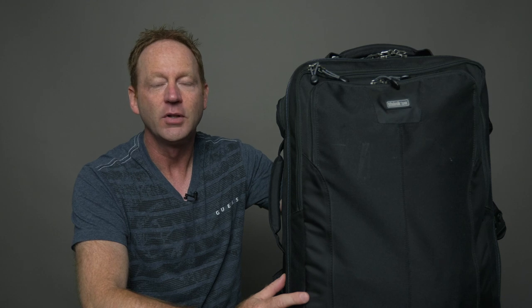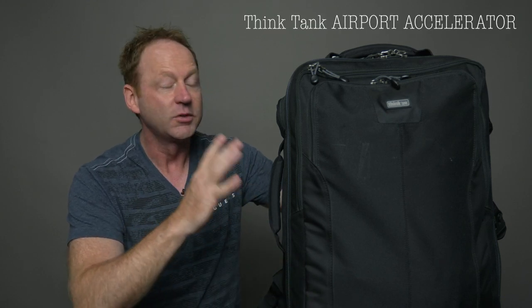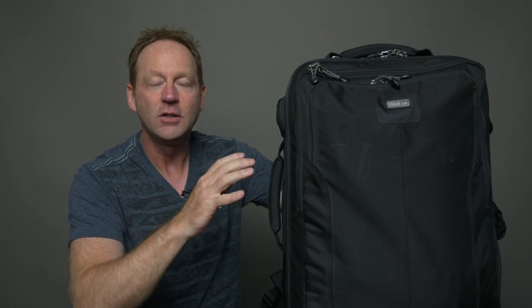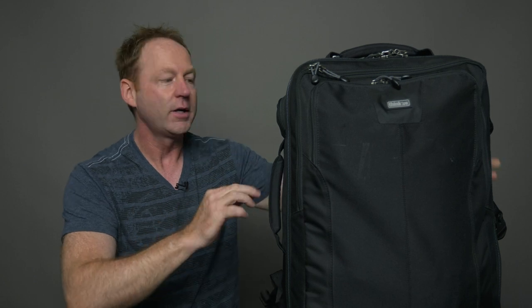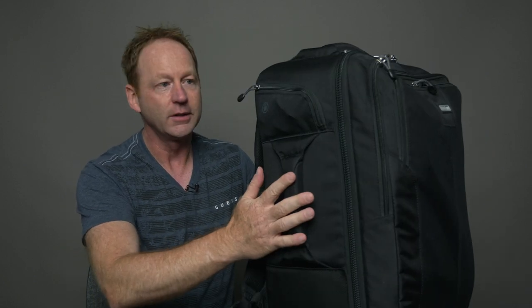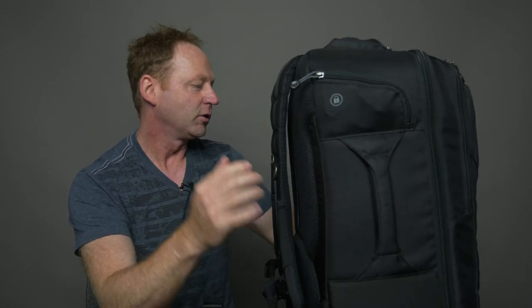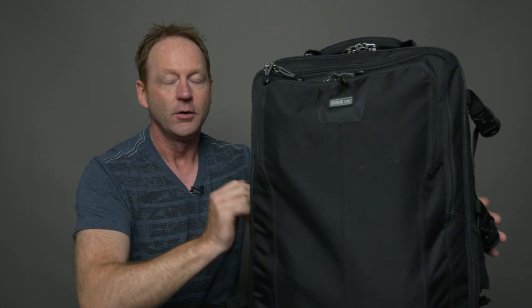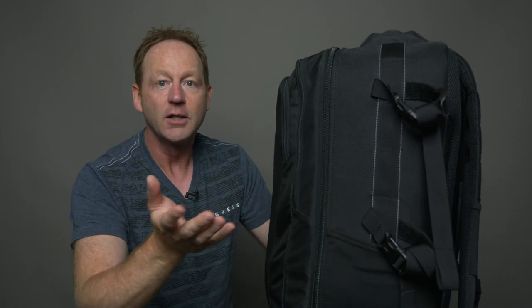So this bag is awesome, I've had it for years. It's called the Think Tank Airport Accelerator. What's great about this bag is that it meets international travel requirements, so you can take this on as a carry-on. It's a backpack with a handle so you can carry it like a suitcase, it has a lock, and on the other side there's a mount for your tripod. You can bring it on the plane — it goes under the seat in front of you or in the overhead bin.